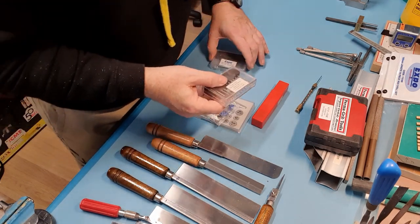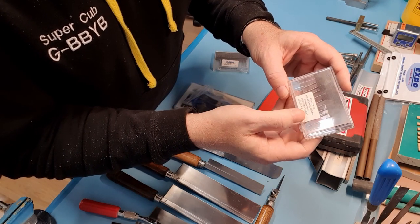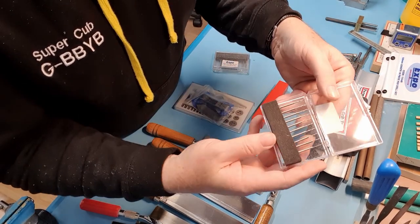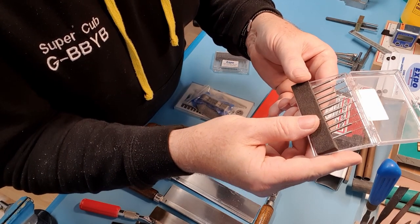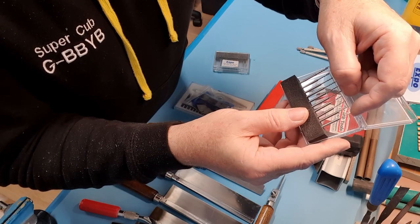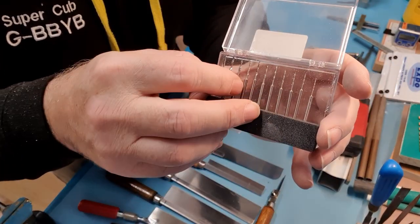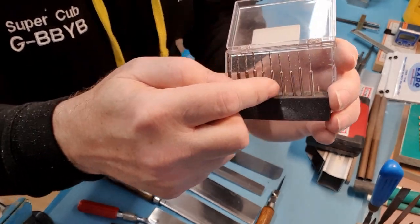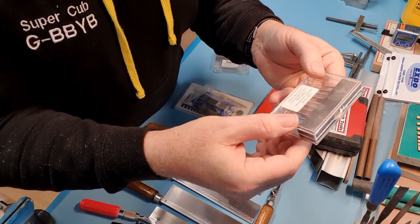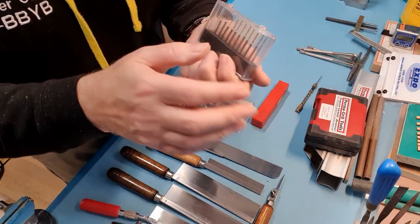I also have this set of micro twist drill bits from Expo Tools. When you open it up you'll see it allows you to fit very tiny drill bits into the Dremel — because a drill bit that tiny, the chuck normally won't go down small enough. The beauty is they're on a constant-size shaft. They go from 0.6mm right up to 1.5mm. Very useful set, but again — don't break them.